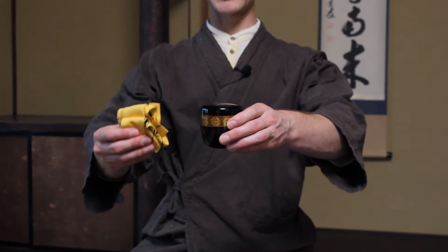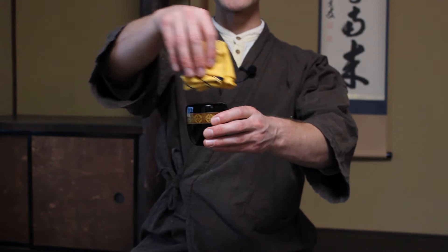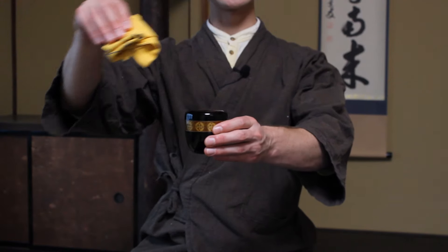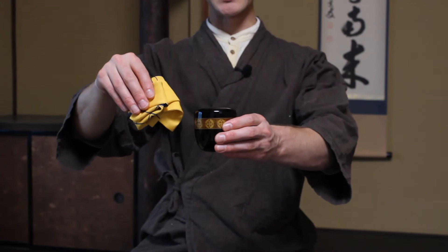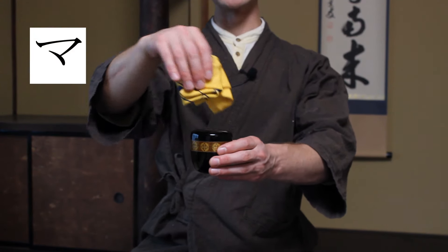So now how do we use this? We have it in our hand like so, and the surface that is facing away from us is the part that we use to clean. We apply our hand like so, this becomes the bottom, and that's how we clean the tea caddy. I have a tea caddy here, and what I'm going to do is with this surface write a Z over the surface, so we clean the entire lid.